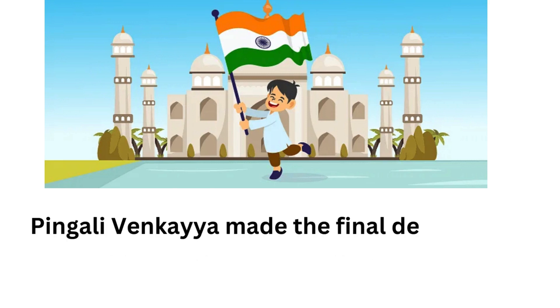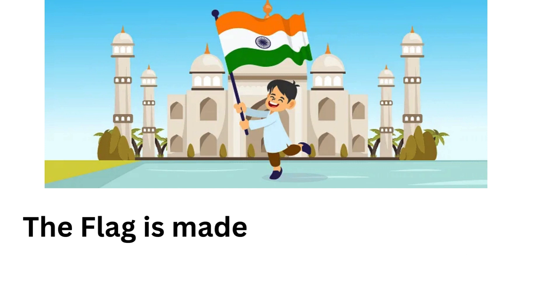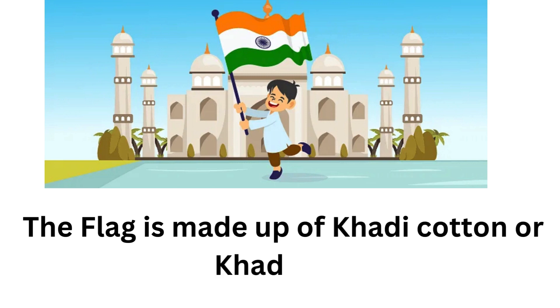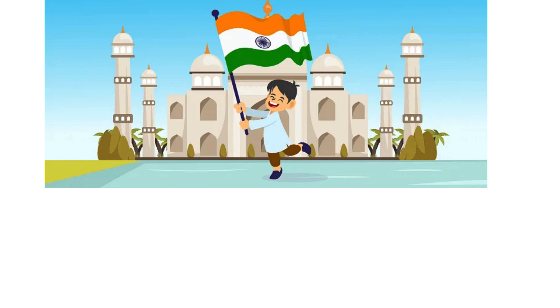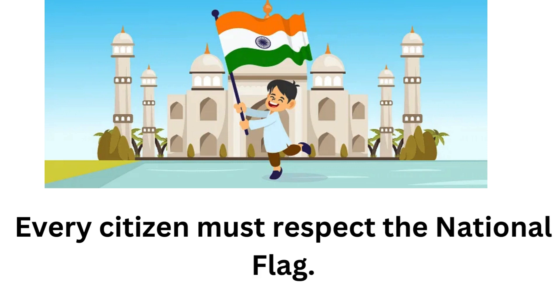Pingali Venkaiah made the final design of the national flag as the Swaraj flag. The flag is made up of khadi cotton or khadi silk. Every citizen must respect the national flag.